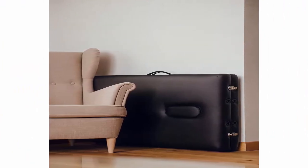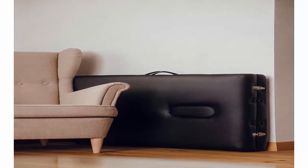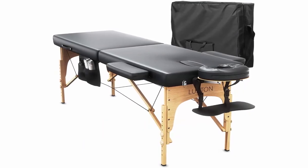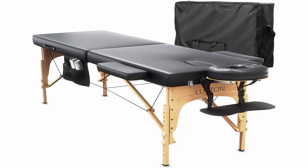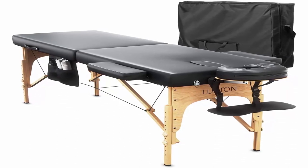The memory foam massage table is built with knobs on each leg for adjustable height. It can be adjusted by turning the knobs on the leg, taking out the movable leg, choosing the desired holes on the movable leg to set the height, then putting it back and fastening the knobs firmly. Top 10.